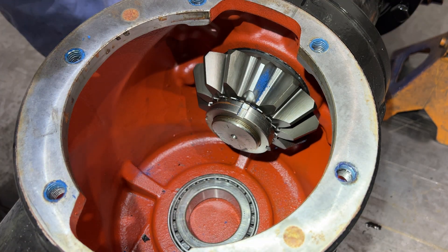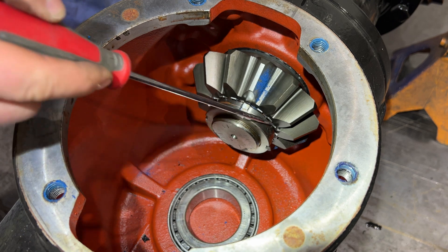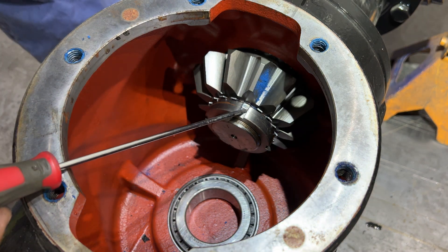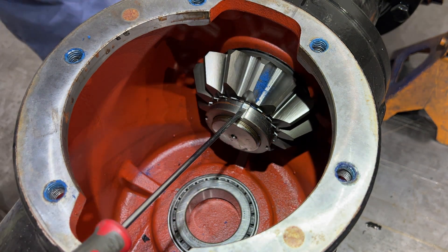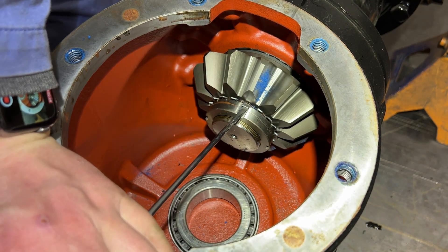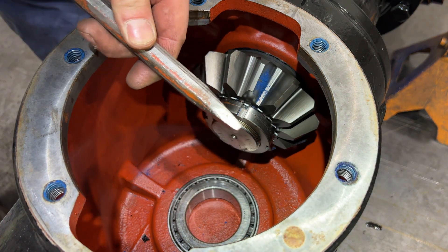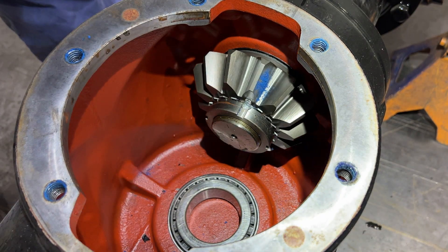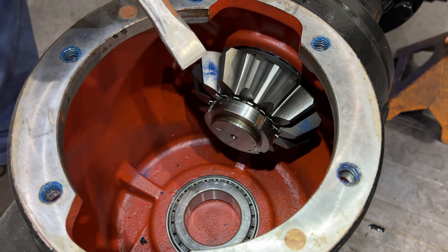In order to remove this drive gear here, it's held on with a big old nut, and there's a star keeper washer in here. This little tab is bent down into a cutout. We're going to start with a screwdriver — a.k.a. pry bar, flat punch, chisel, whatever you want to call it. Then we're going to grab a squared-off chisel; I actually did this up specifically for working on these. Once that's bent out of the way, this should be left-hand thread.